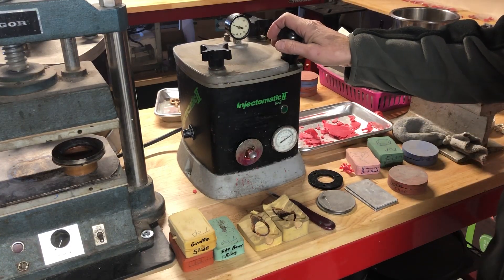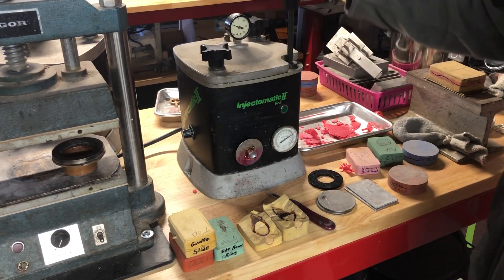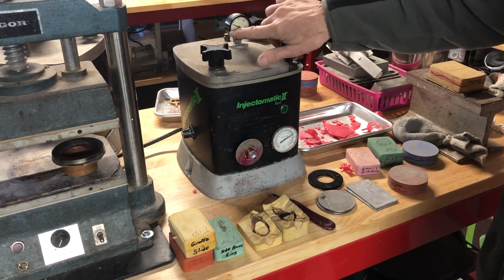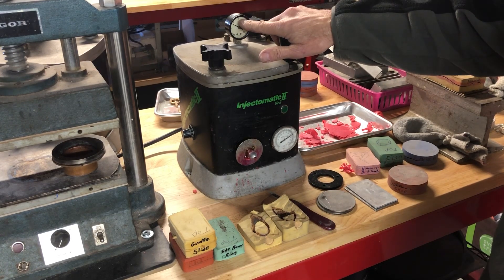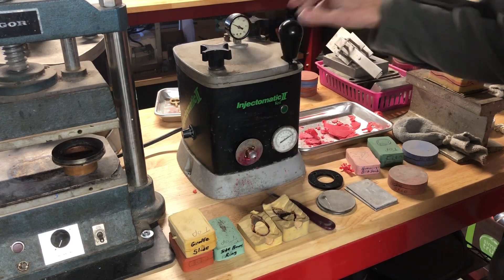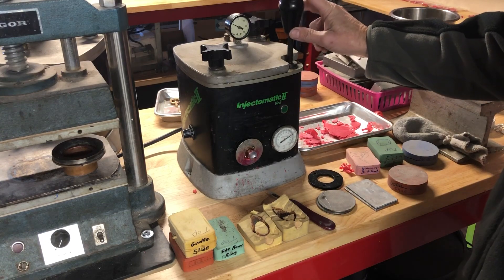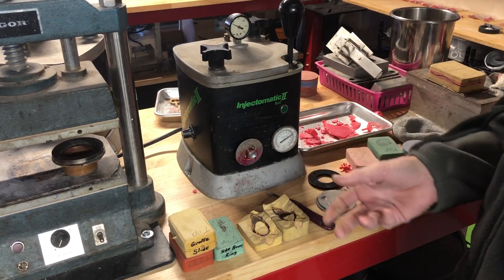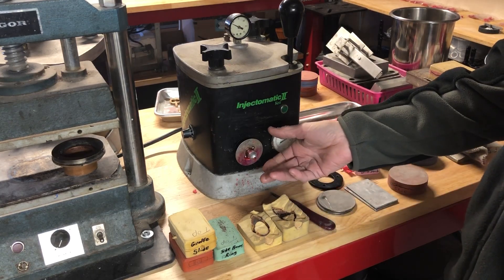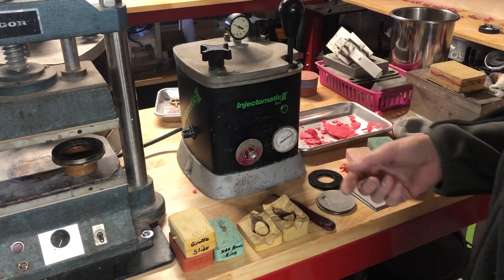A lot of people have either a basic wax injector like this where you can pump it and increase the pressure for injecting. Some are hooked up to oxygen tanks or a compressor and do basically the same thing. There are also more elaborate systems where it vacuums the wax first — it sucks out the air before you inject your wax.